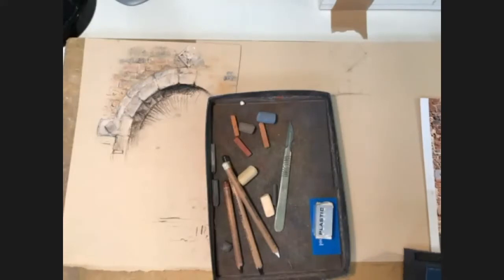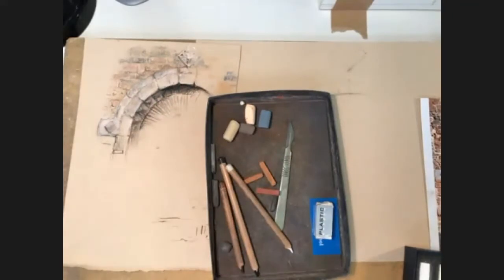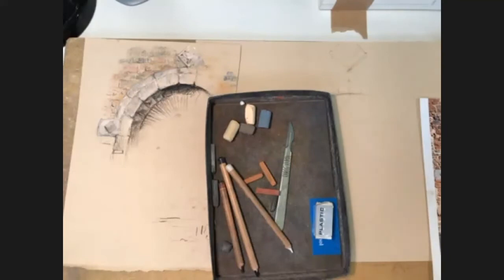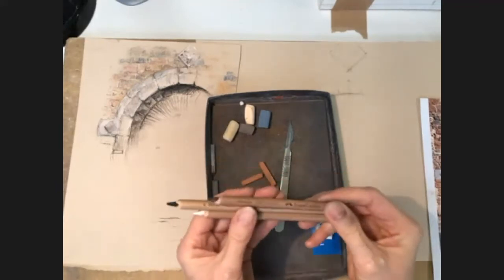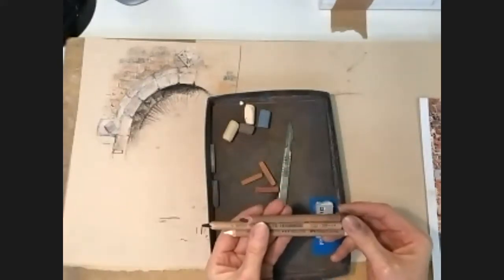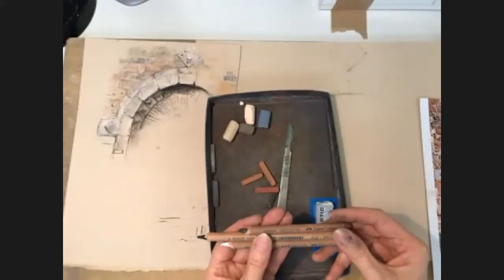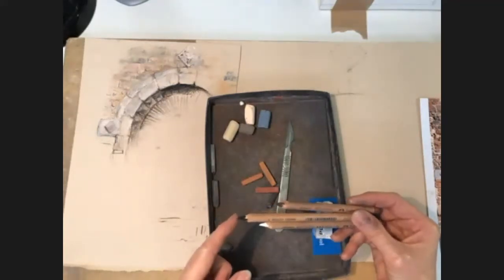I've got a few soft pastels from my New Pastel School Starter Set and some pastel pencils — three Faber-Castell Pitt pastel pencils. I've also got Conte pastel pencils, but these Faber-Castells are a nice combination: enough pigment in them, but I can sharpen them quite well.